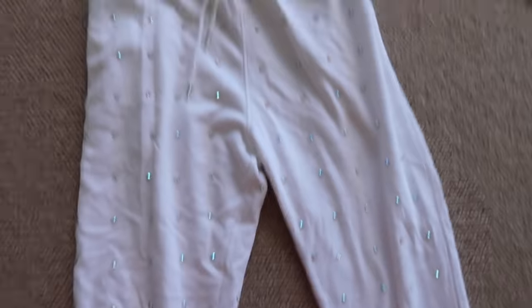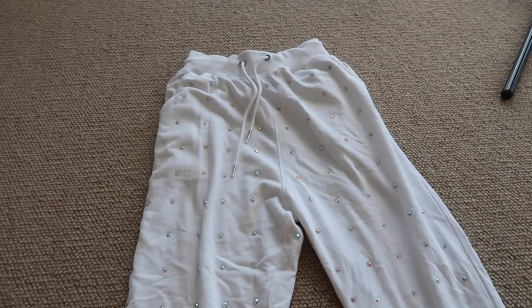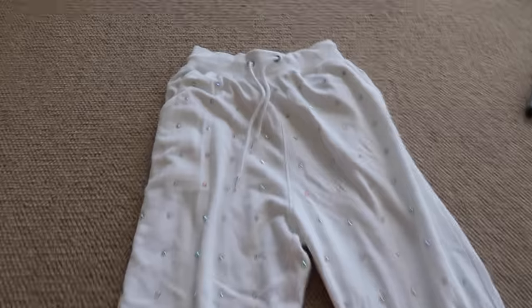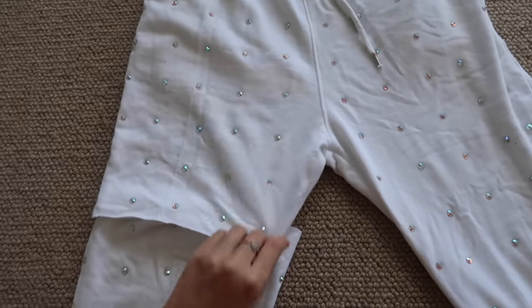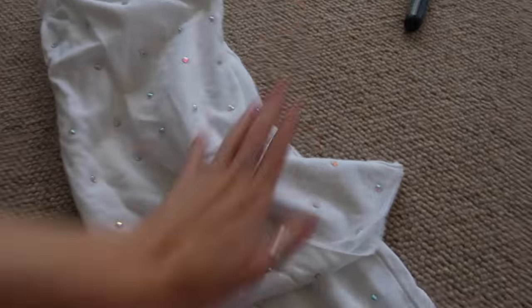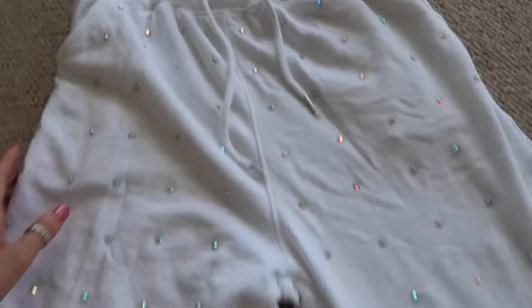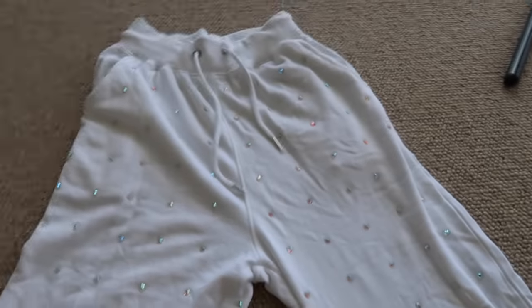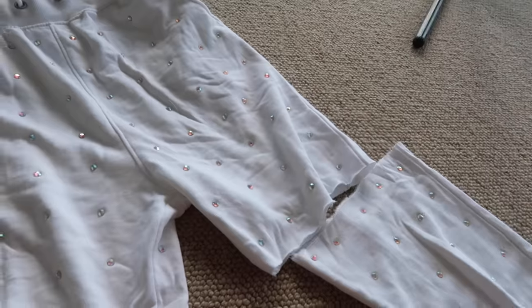Let's cut up some tracky pants and turn them into shorts. These are the pants I'm going to cut up — they are white covered in rhinestones. I bought them over a year ago at the Missguided store in London, that store has since shut down, and I've only worn them like twice. So maybe as shorts I'll wear them more. Usually at this point when I've cut one side I would fold them over to cut the exact same on the opposite side, but Fashion Nova didn't do that in their life hack, so we aren't going to either. I'll just have to eyeball it.